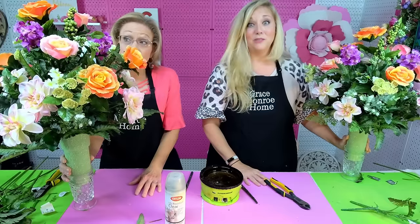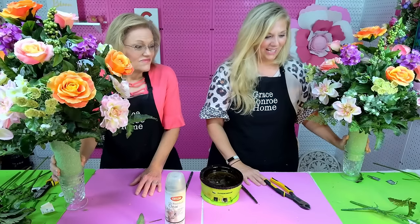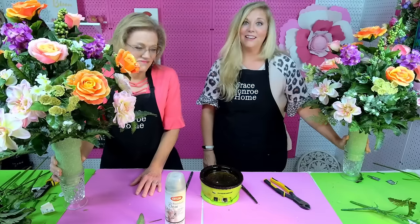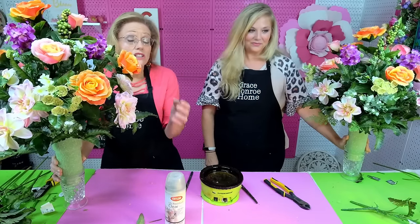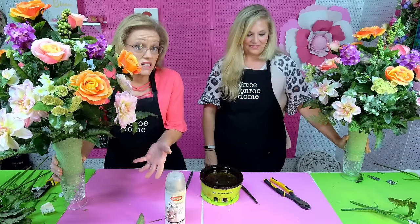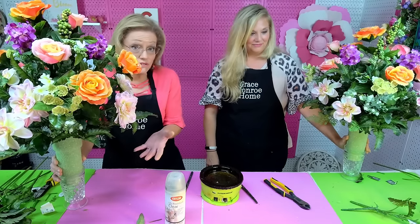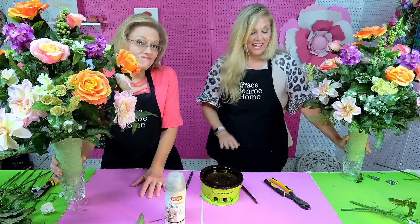We always enjoy being with you guys, and we hope you enjoy being with us here on Flower Friday. We're so happy that you join us each week. If you're joining us live on Facebook, please follow our Facebook page so you get notified when we release new videos. We also have text message notifications — I'll put the details in the comments — where we'll just text you when we go live, nothing else.